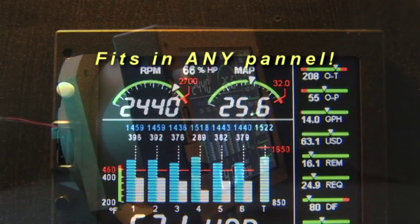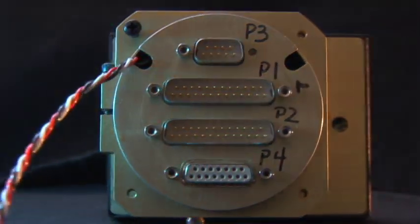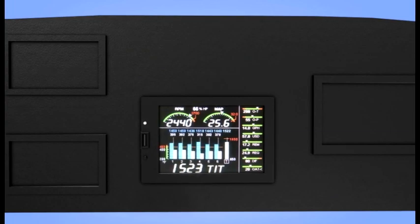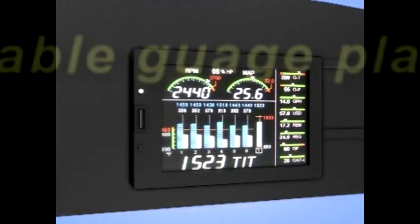The flexible screen display allows the new EDM 830 to fit in almost any aircraft panel and is pin-to-pin compatible with the EDM 700-800 harness if previously installed. The 830 body is offset and can rotate to portrait and landscape views four different ways.